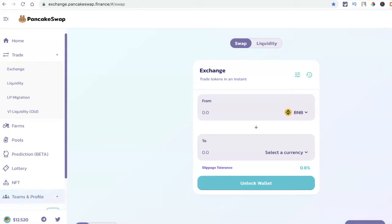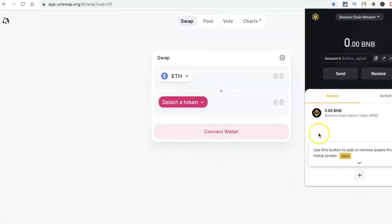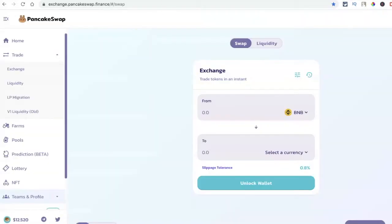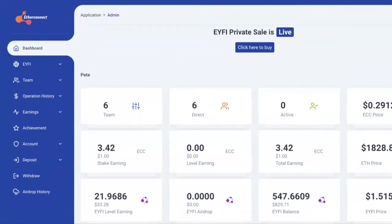I also use MetaMask to connect with Uniswap and I have another video in my description about that. But today I want to show you how to connect your Binance Chain network and convert your BNB to get some of the rare coins — not just on decentralized platforms like PancakeSwap, but also in new projects where you are in the IDO phase before a coin launches publicly. One of those projects is the EtherConnect project that we are in at the very early stages.